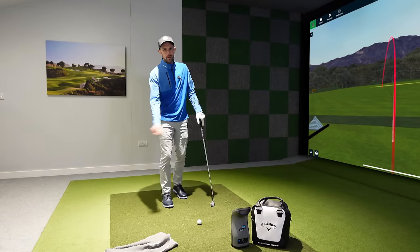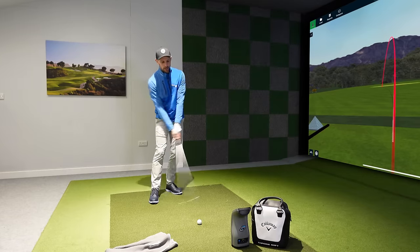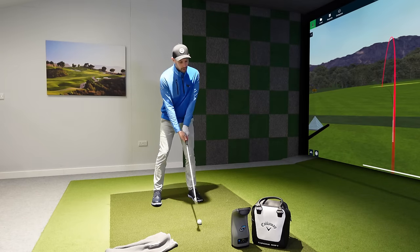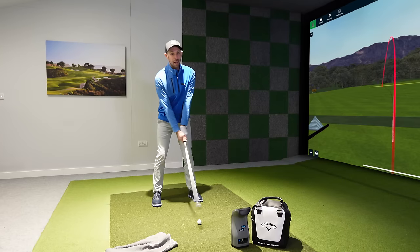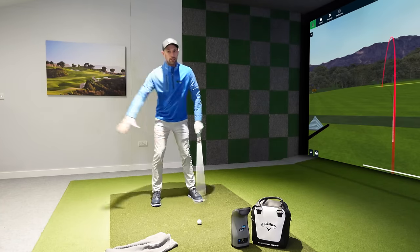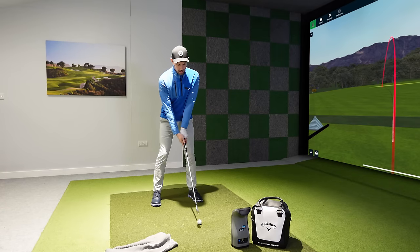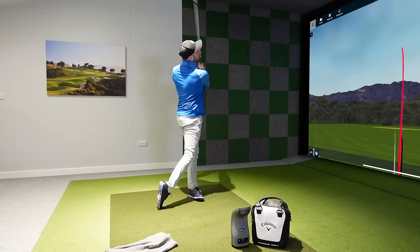Go through that sequence: towel first, one hand after, then both hands. Hit some half shots, and then when you feel like you're ready and you're hitting the ground after the golf ball every time — you've stopped hitting the ground before the golf ball — add it into your full swing. You'll start to see weight shifting differently, starting to recenter better, starting to get ball-then-turf contact to hit those nice pure iron shots.